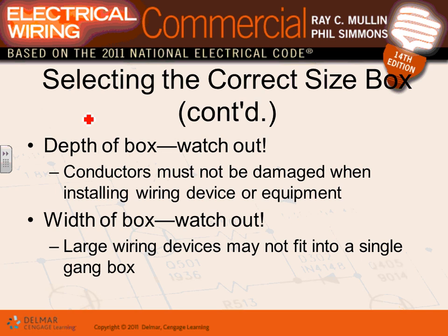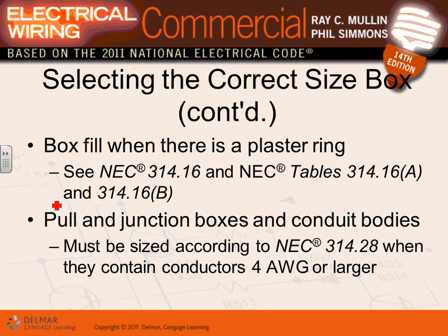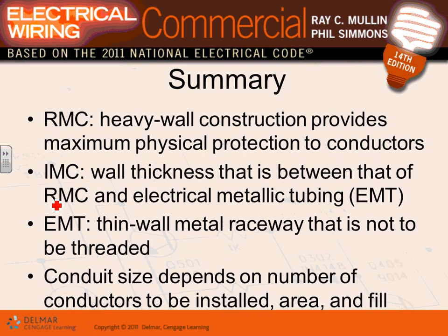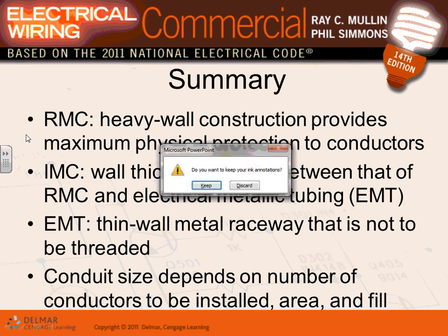When selecting a box, pay attention to depth and width. Dimmers and GFCI devices are larger than standard devices, so you may need a deeper or wider box. Plaster rings and mud rings can add cubic inches — you add the ring's cubic inches to the box cubic inches to get the total fill volume available. We'll also talk about pull boxes shortly.